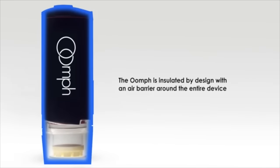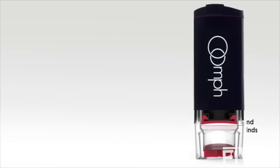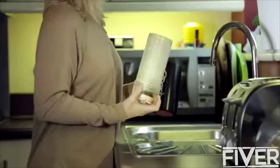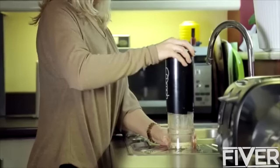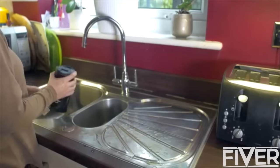The Oomph is insulated by design, with an air barrier around the entire device. A smart turbine corrects for variations in ground coffee, so you can use a range of different grinds. Whenever the user drinks, the dynamic mixer stirs the coffee so that it tastes the same from beginning to end. Cleaning the Oomph is fast and simple — add a small amount of water, pump up and down to internally clean, and you're ready to use again.